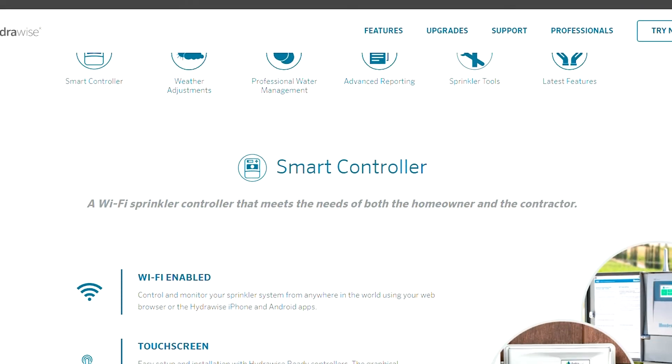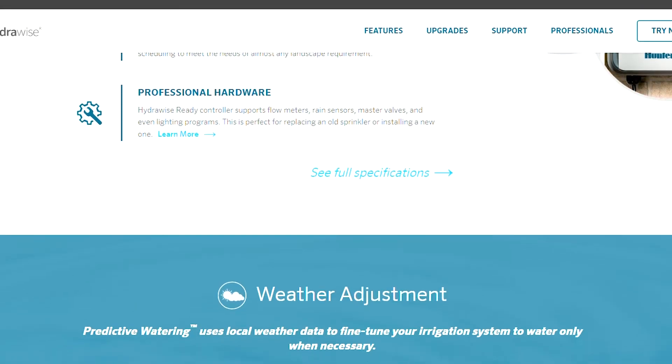You should note that it would be a good idea to write down your existing programs from your controller — just write it down on a sheet of paper. Write down your existing programs so that when you install the HydraWise face panel, you can set it back up the way you had it, because there is not a way to export or download the programming from an offline controller and upload it to HydraWise. But once you are on the HydraWise platform and something were to happen — a lightning surge, failure — you can get a replacement and download that programming from the HydraWise cloud service back to the controller.